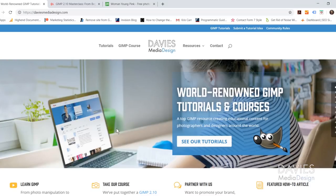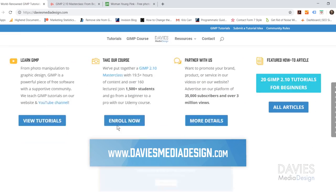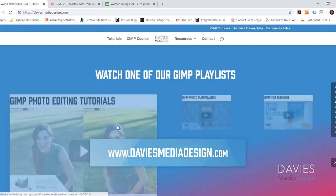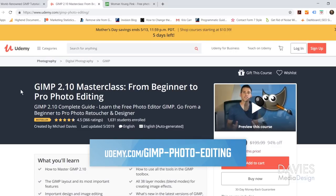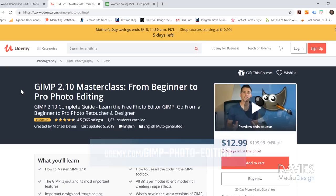Before we get into that, I want to direct you guys over to my website at DaviesMediaDesign.com. As always we have tons of GIMP video and text tutorials on here, so definitely check that out. You can also enroll in my GIMP 2.10 Masterclass from Beginner to Pro Photo Editing, which is a bestseller on Udemy.